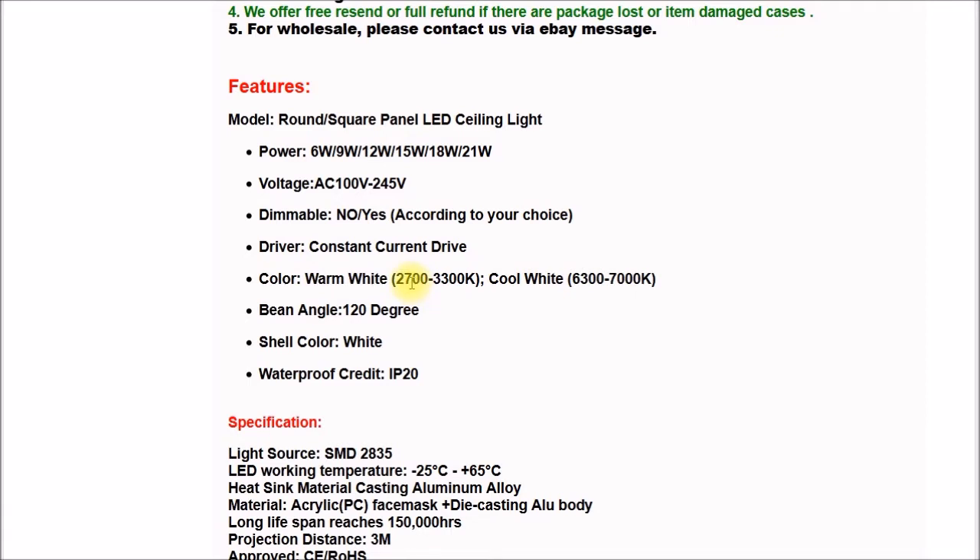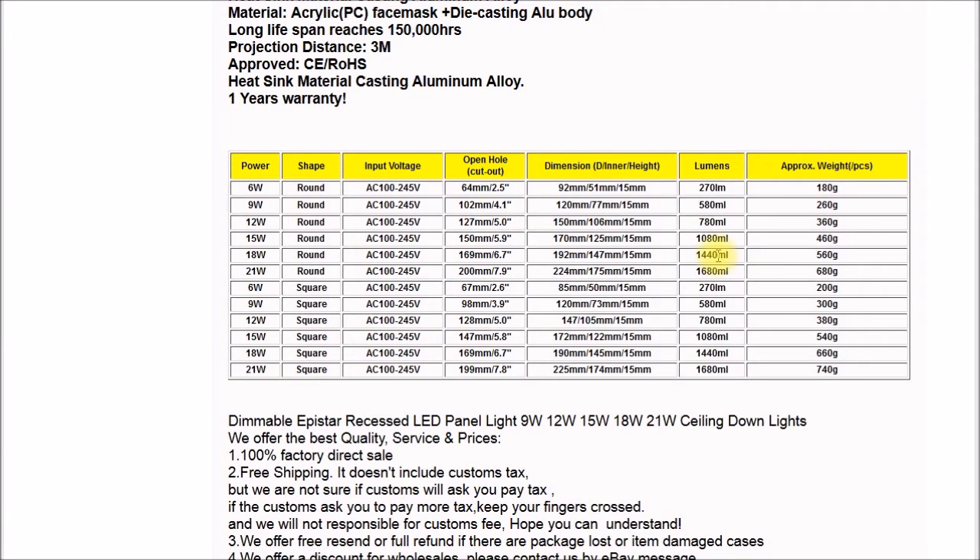Warm white is 2,700 to 3,300 Kelvin. The natural white isn't listed but I think it's around 4,000 Kelvin. And then there's cool white. The funny thing is these various parameters — watts, lumens, and dimensions — vary between the various sellers.